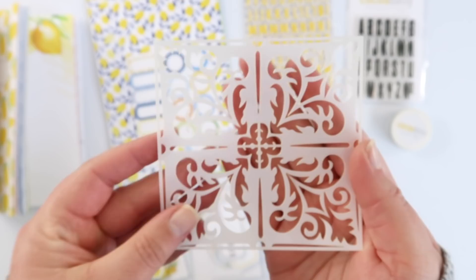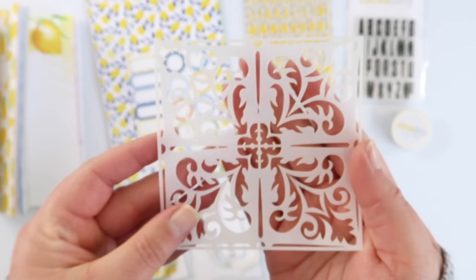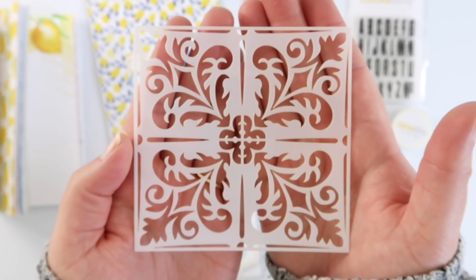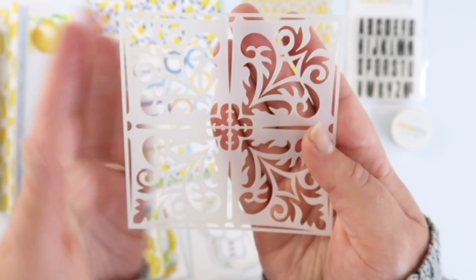The thing I'm most excited about is that the kit comes with a stencil. I've been doing a little bit of stenciling this week so I'm in a stenciling mood, and I can't wait to use this — I have a few ideas and I think it's going to be a really fun addition to the kit.